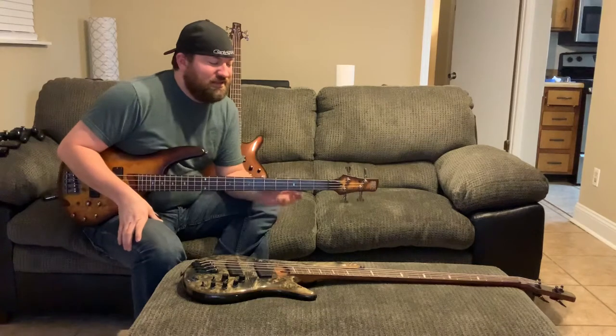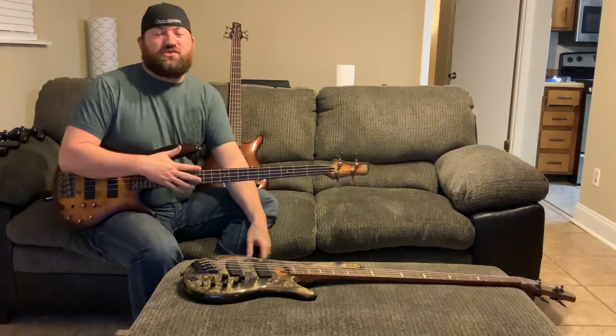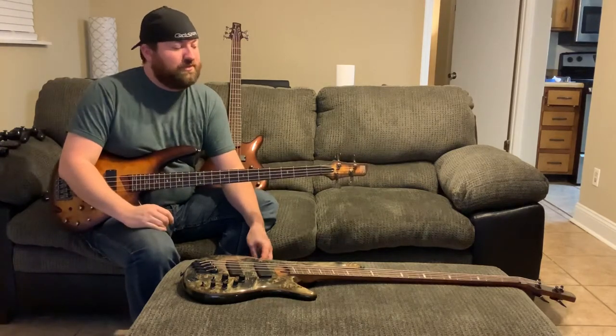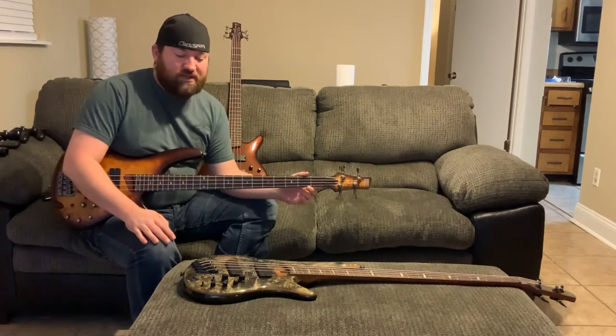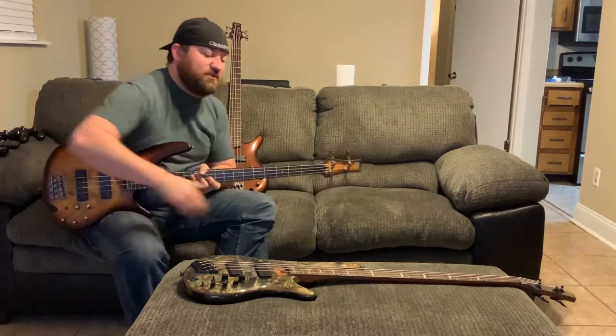It actually feels weird going back to my normal four-string as far as the normal fret spacing. I don't know why — I mean, seriously, I've only played this for a few minutes. It's just wild.